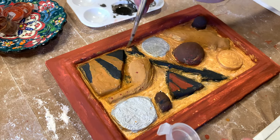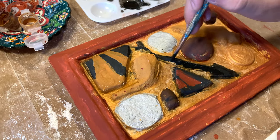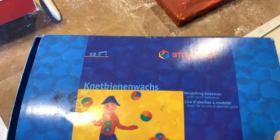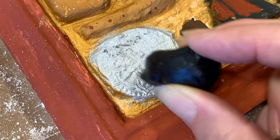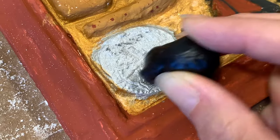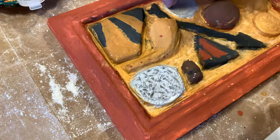Now that we're nearly done adding all of the details with the paint — and you do want to make sure pieces are dry before you move on — we're going to add a little bit of black wax. This didn't come in the kit, but we're just going to rub the black wax over the metallic pieces to give them a little bit more of an aged look and to bring out some of those details.